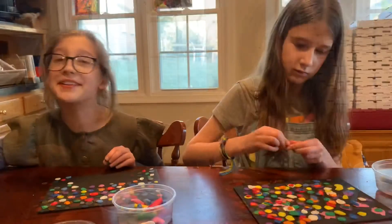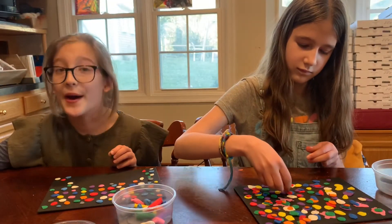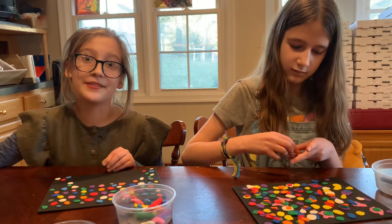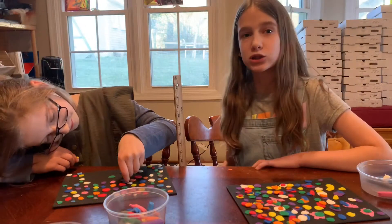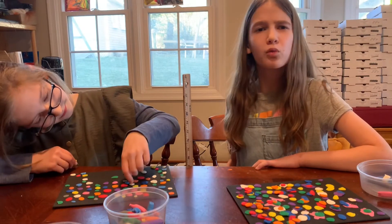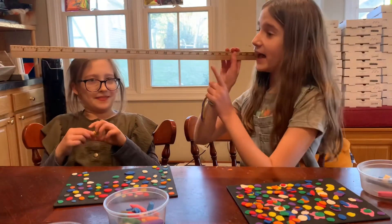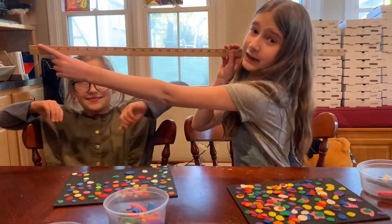Did you know that chewing gum while slicing up an onion can stop your eyes from watering? Did you know that the largest bubble ever blown was 23 inches long? That's this long!